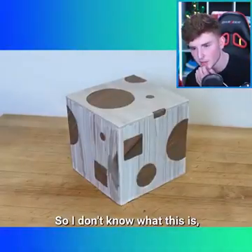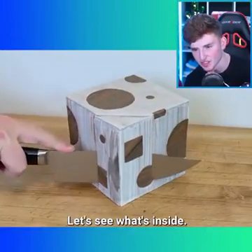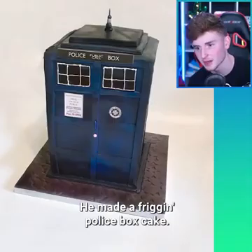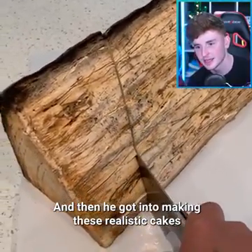I don't know what this is — I've never seen this one before. It's just like a cube cake. Let's see what's inside. Open it up. Oh, that's actually really satisfying, I'm not gonna lie. That was super satisfying. He made a friggin police box cake, and then he got into making these realistic cakes.